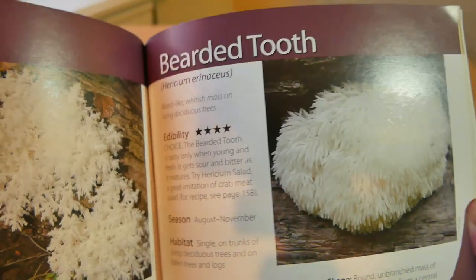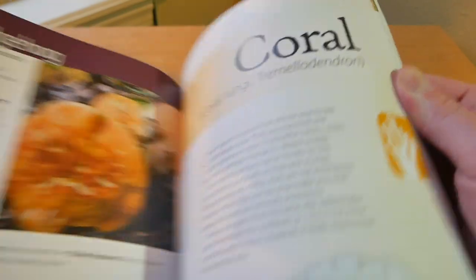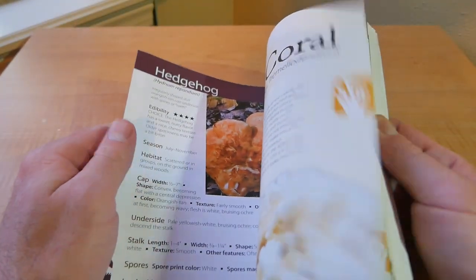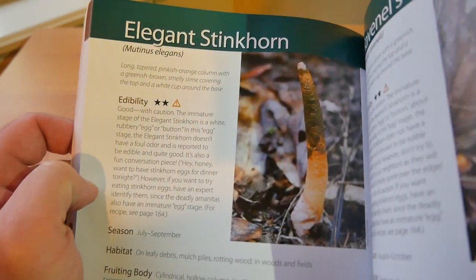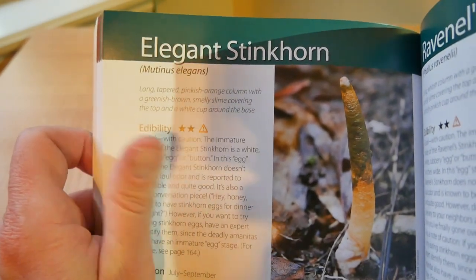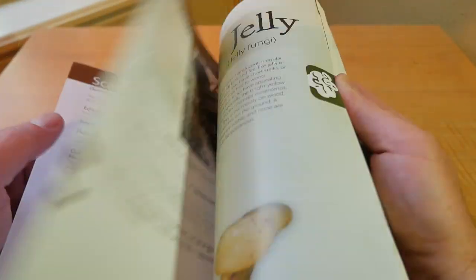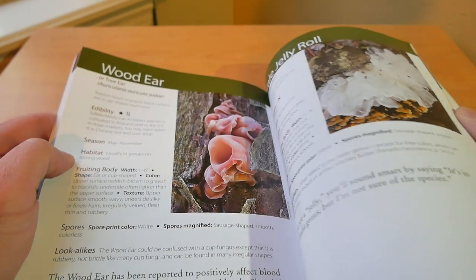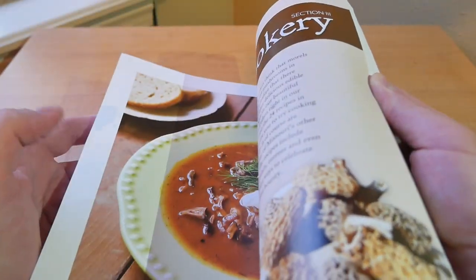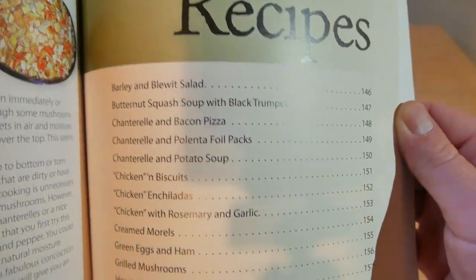You've got tooth fungi, like your hedgehogs and such, which are choice edibles as well. Coral mushrooms — I've never tried those but some of them are supposedly really good. Column mushrooms and stink horns — I can't believe people eat those things, they stink really bad. I have found them, they're common, but based on the smell alone I would not eat those. And jelly fungi like your wood ear, amber jelly rolls, pale jelly rolls — there's a nice detailed picture of those.